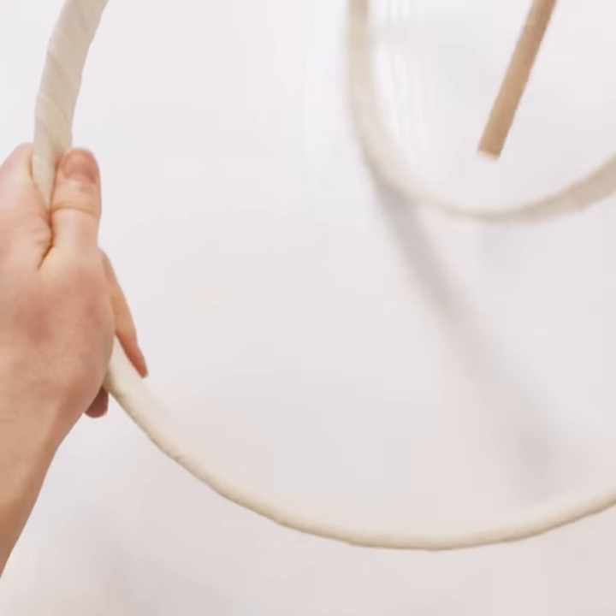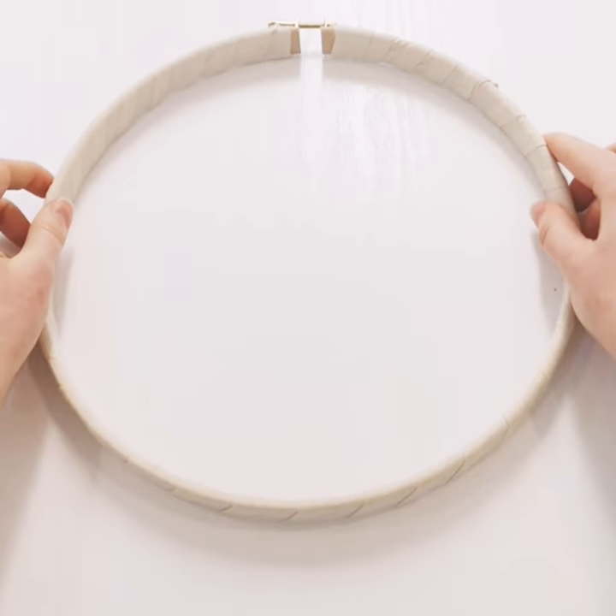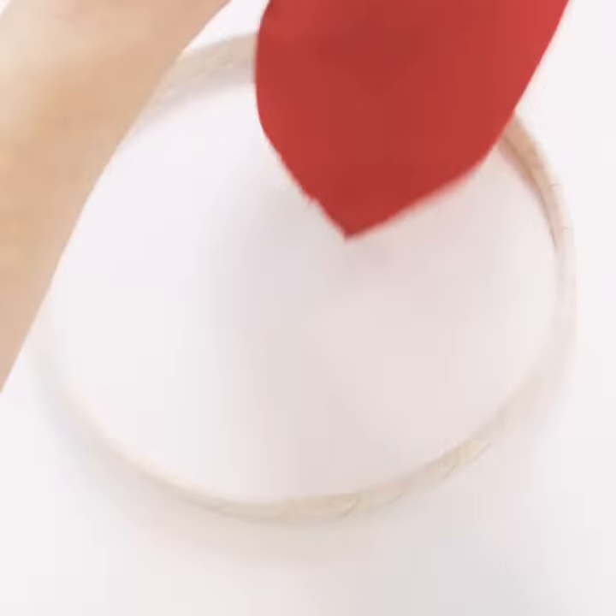Place your fabric face down over the outer ring, then taking note of where the screw is, press your inner ring into the outer.